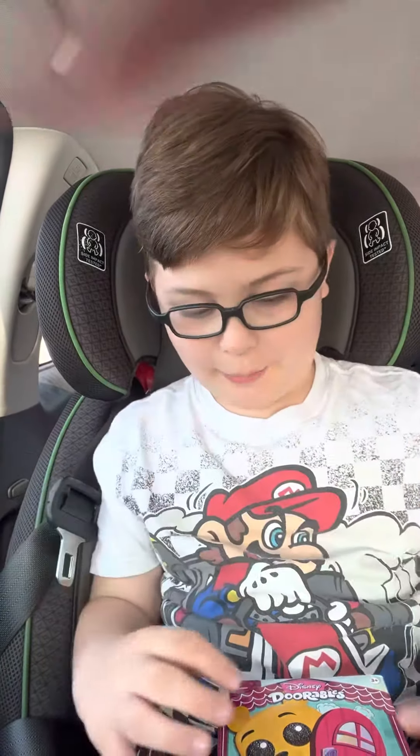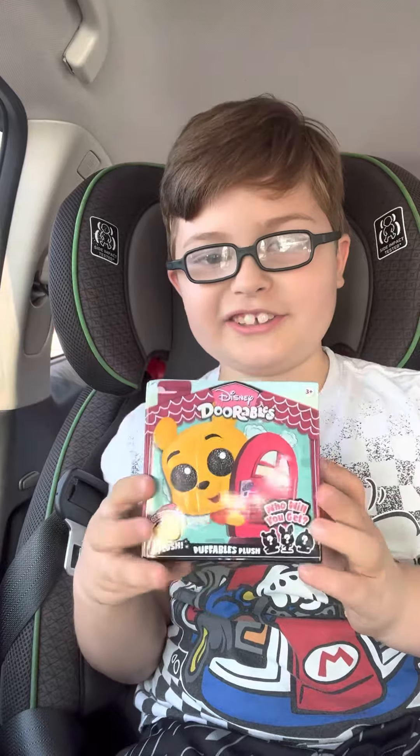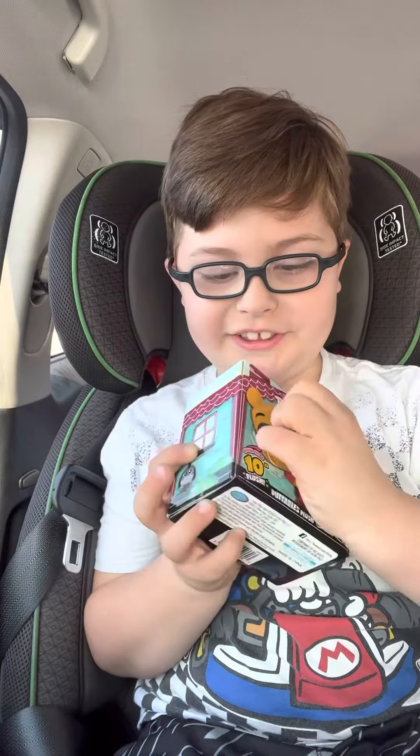YouTube, what's up guys! My name is Lucas and today I'm going to open our Disney Doble's plush Hoonigapoo. Let's see what's in there.